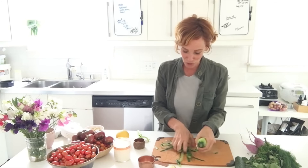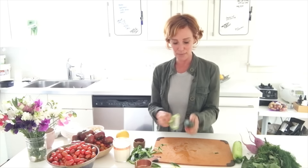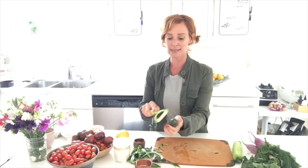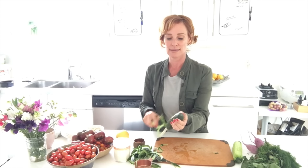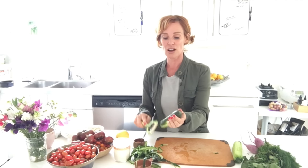It smells so good and it's so refreshing. I'll save the little flower as a garnish. One more cucumber — this could serve two as a side salad or one as a main. Add more or less as you like.